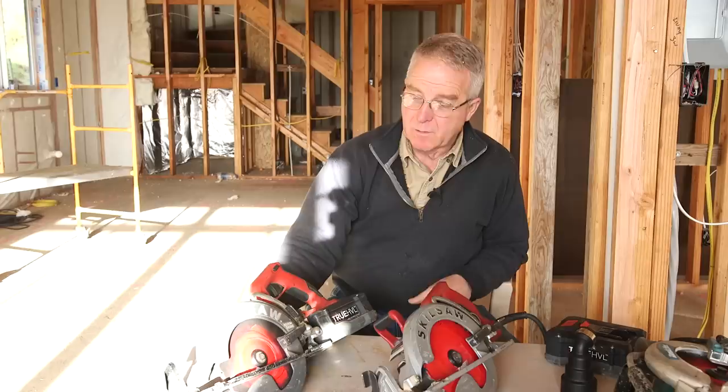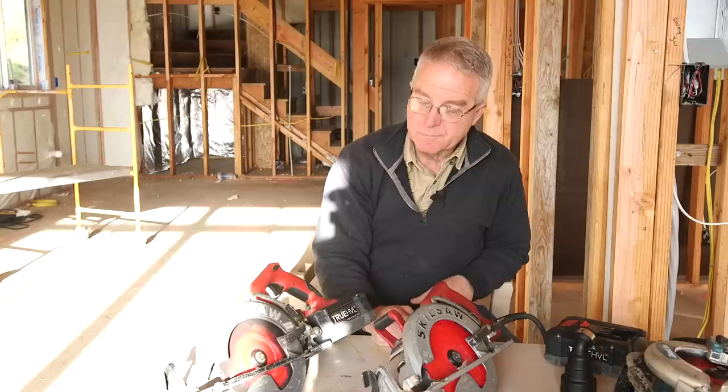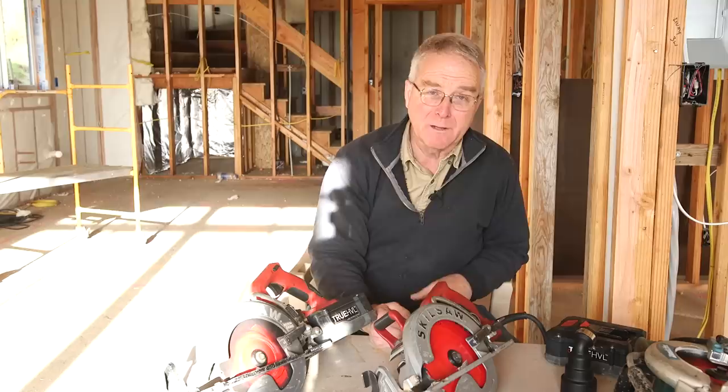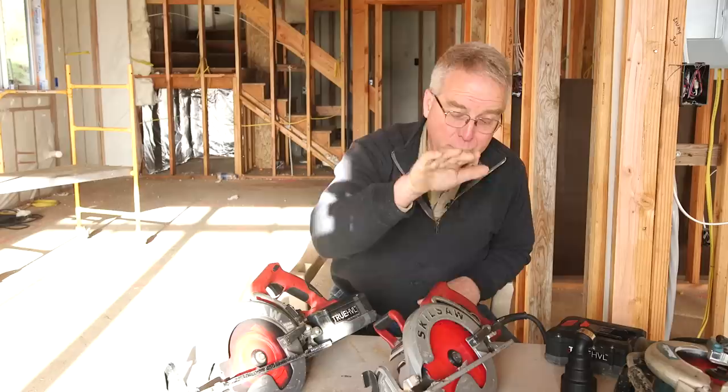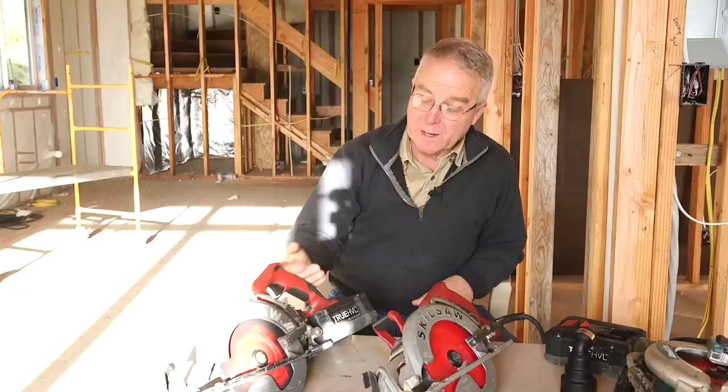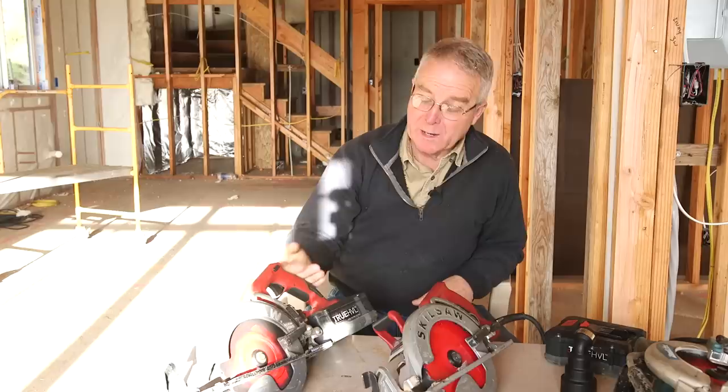As I wrap this up, I want to thank Skil for sending me this saw. I don't think I ever would have bought it, but I'm darn sure glad I own it. That said, I don't want you to think you can back off on the corded saw — that's the tool everybody ought to have first. Then if you decide you need to expand your capacity or get into the 21st century, go ahead and add the cordless. But the corded saw is going to be hard to beat. Thanks for watching Essential Craftsmen — keep up the good work.